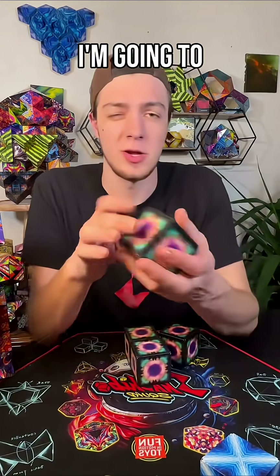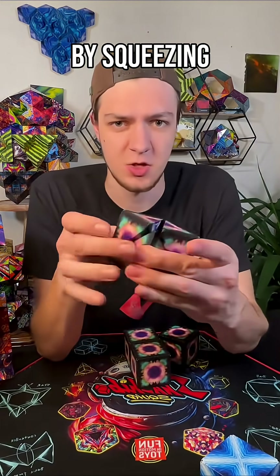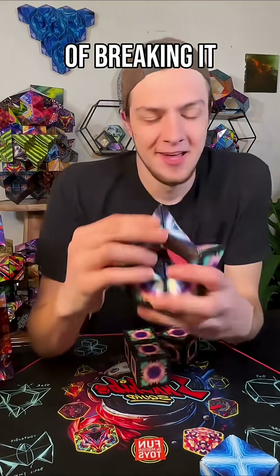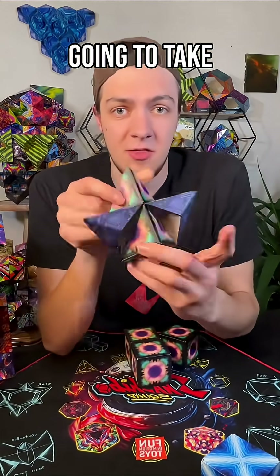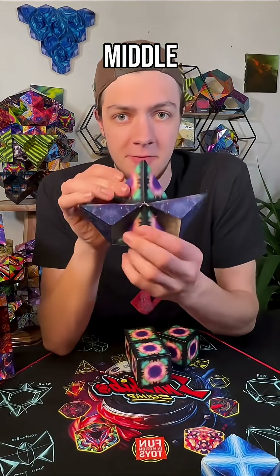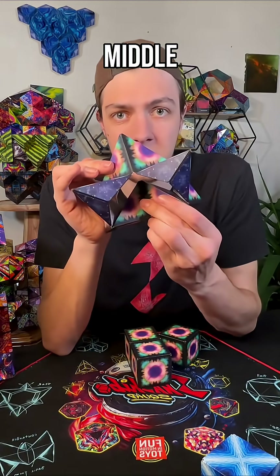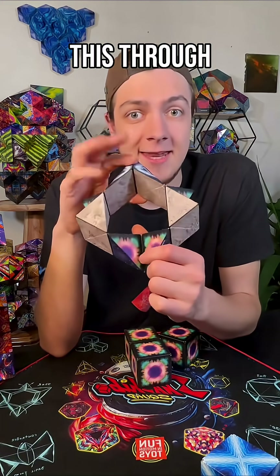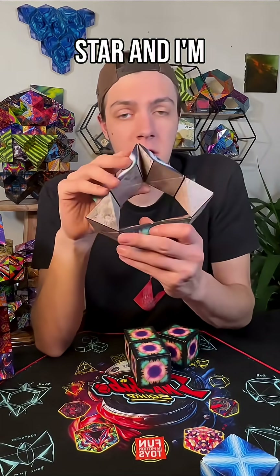Starting from our cube, I'm going to open one section by squeezing and peeling it back, being unafraid of breaking it. I'm going to take this back section right here and push it through the middle, pushing it right through the middle. I want to keep this point though, and I'm gonna keep pulling this through down into the slack-jawed star.